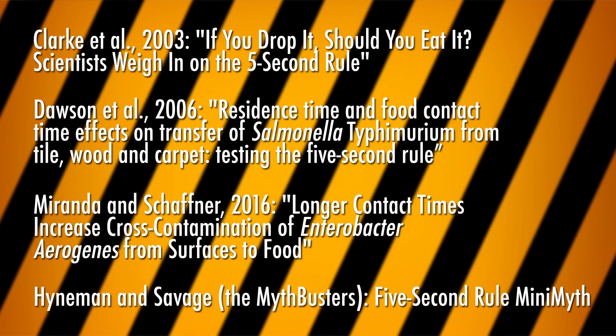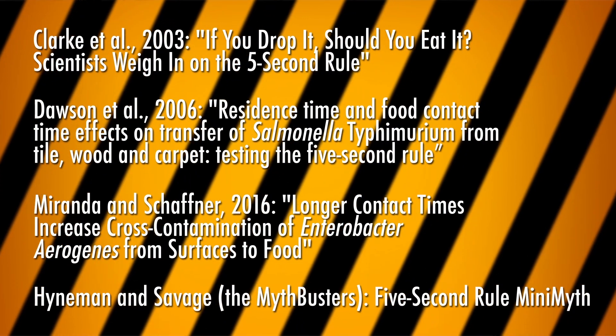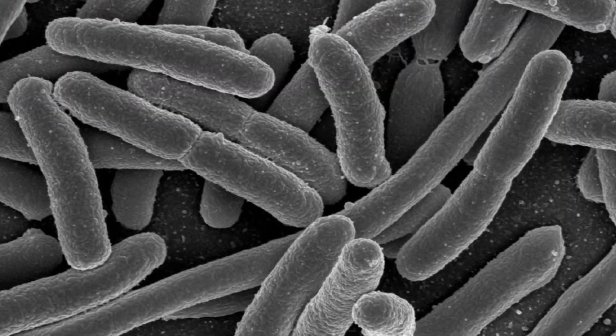I'm not the only person to debunk the five-second rule. Several studies have tested it — the Mythbusters even did it — and they all show that once food hits the floor, microbes jump on board. Keep in mind, just because there are microbes on your food doesn't mean you're going to get sick. Our guts are pretty good at fending off microbial invaders. But it's probably good to play it safe, so if you drop food on the floor, maybe it's best just to let it lie.